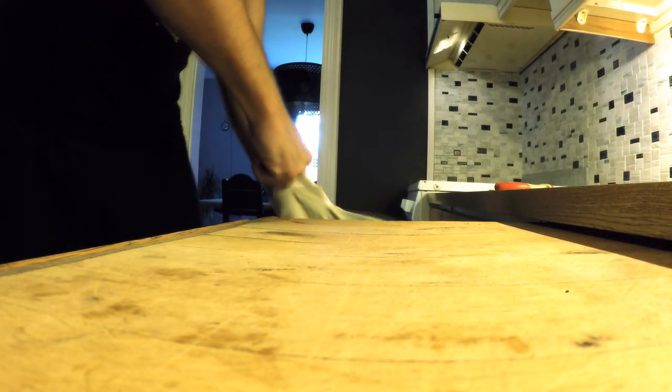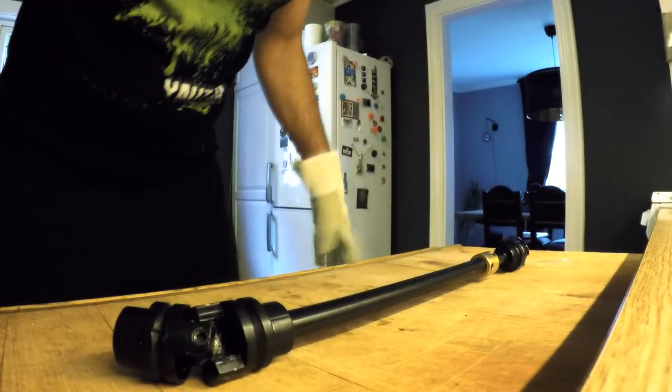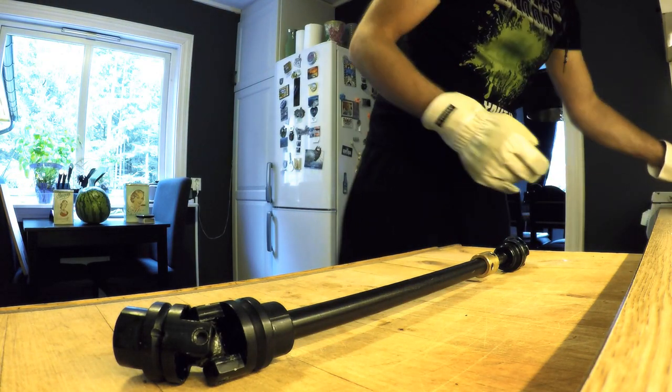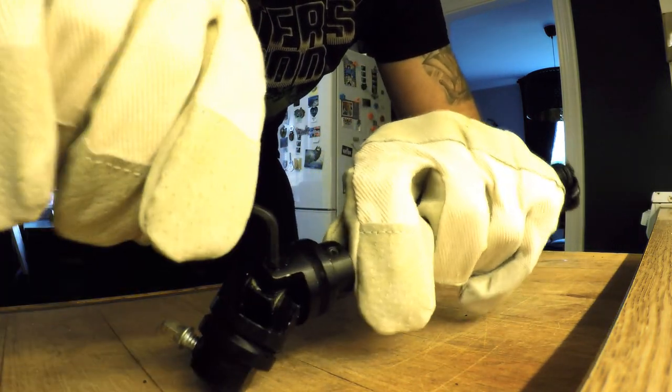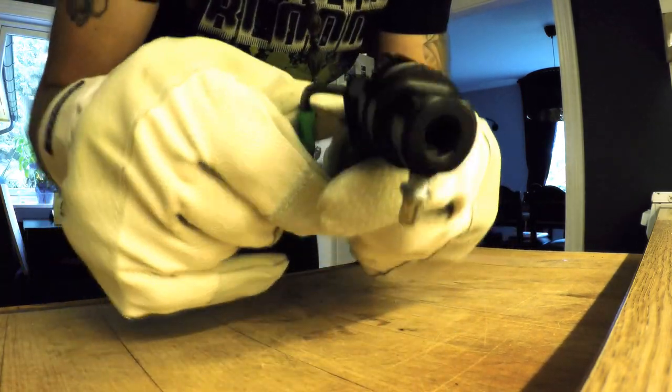All righty, let's have a look at the driveshaft — yeah, it's in there. Take it out. The melting Loctite smells pretty bad, so put on the fan. Gloves on! Now grab the allen wrench and tighten up all those allen screws around the main bearing, one round at a time.